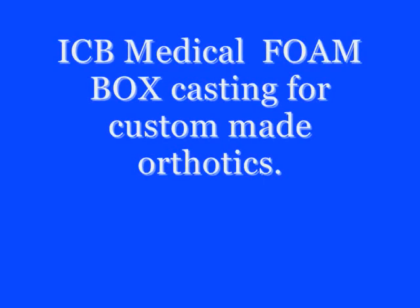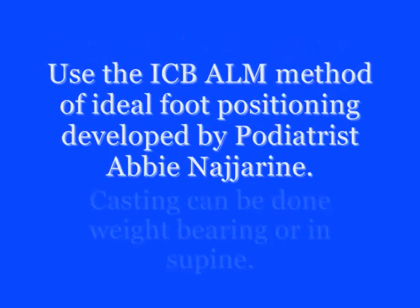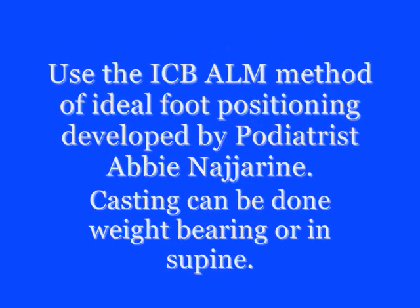ICB medical foam box casting for custom made orthotics. We're positioning the foot using the ICB ALM method.